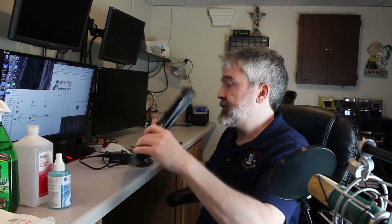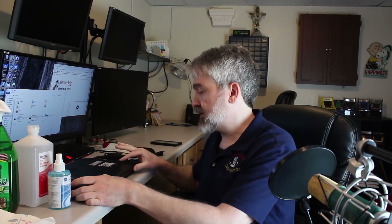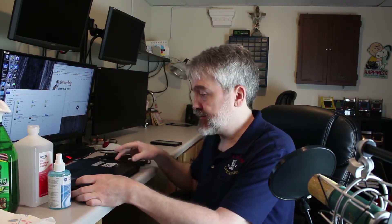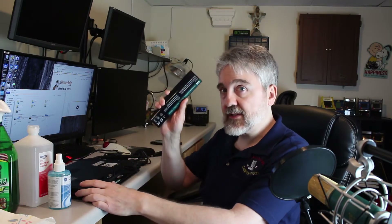First thing I like to do is remove the battery so that we don't accidentally power on the system when we're cleaning. There are two tabs on the bottom — move them towards the unlock position. You'll see little icons that show a padlock that's unlocked. Move them both, or just one if you have it — usually there's two. Slide one over to the left all the way and it allows you to slide out the battery. Battery's out, now we're safe.